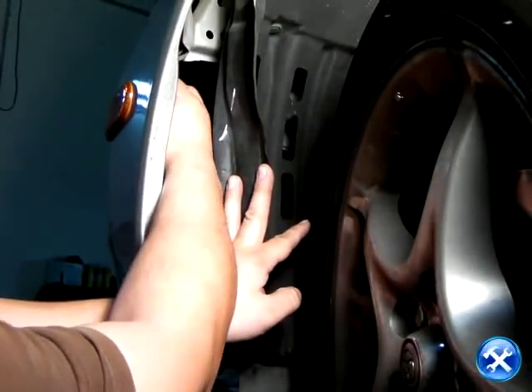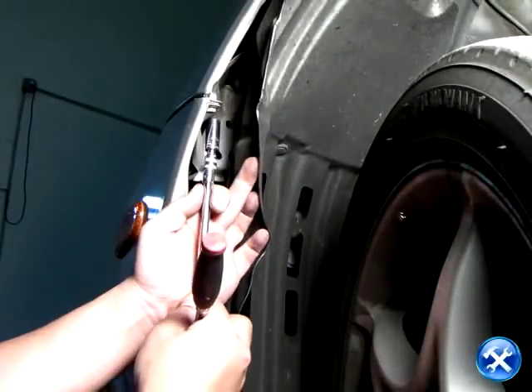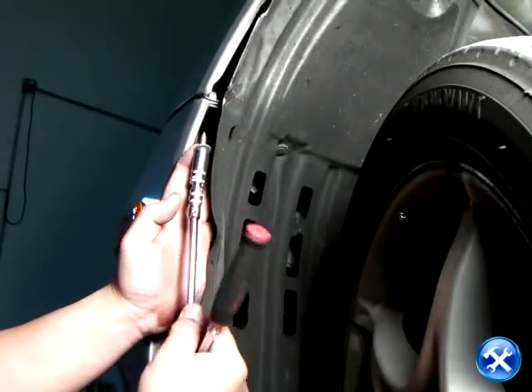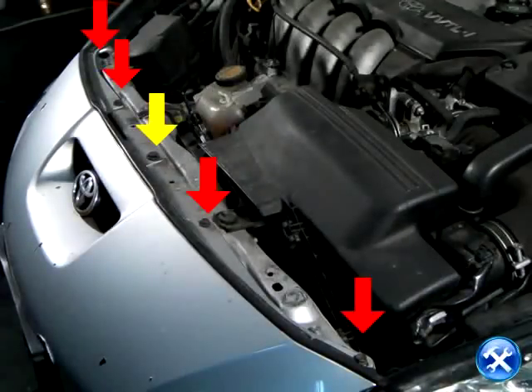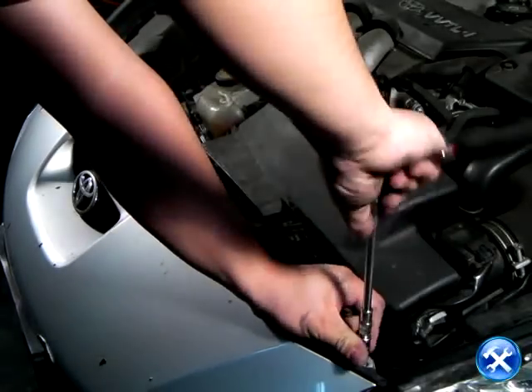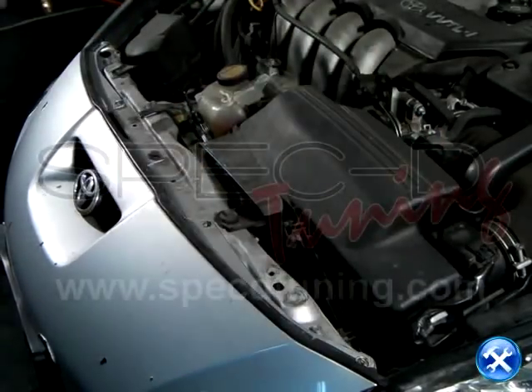With just a little tug of the wheel well plastic, we can now reach our hand in just enough when we get to the side lens of the bumper. After the bumper lens socket is removed, please unscrew the last screw that connects the fender to the bumper. Now back at the top of the bumper, we'll notice that there are four red arrows and one yellow arrow. Please remove the four screws for the red arrows and the one clip for the yellow arrow.